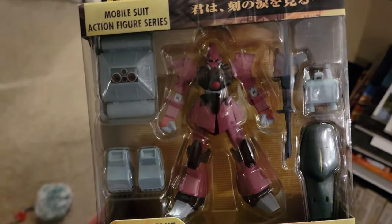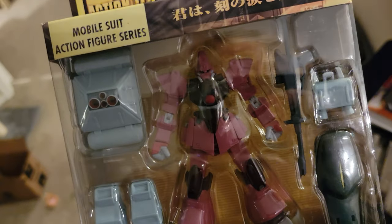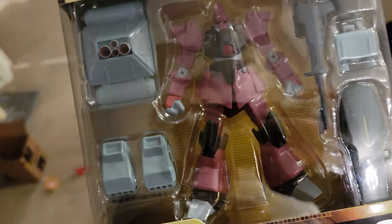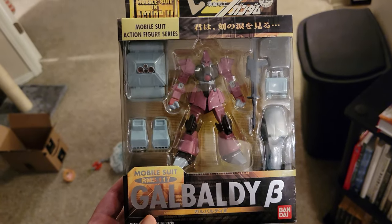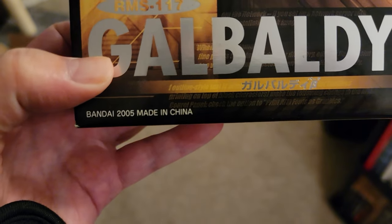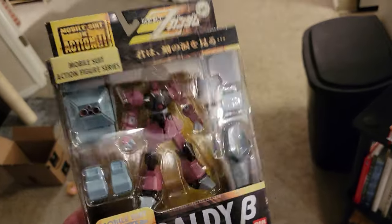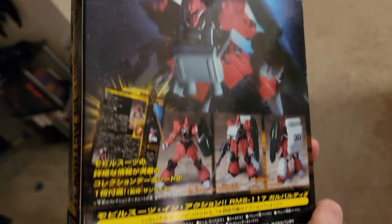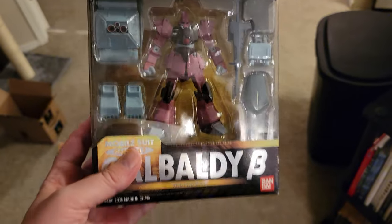So as advertised, I'm going to be opening up the Dendrobium Mobile Suit in Action — MSIA — set, which was one of, I believe, the largest MSIA Mobile Suit in Action Gundam sets ever released. I wanted to give you a size comparison, so this is the Gibaldy Beta — the little B symbol stands for Beta. This guy came out in 2005, I just recently picked him up, and this is your typical MSIA — it's what a MSIA typically looks like. It's got some information on the back, your character on the front, and the name and all that good stuff.